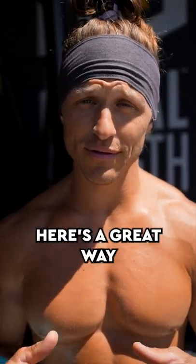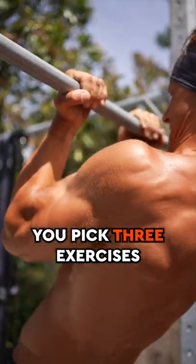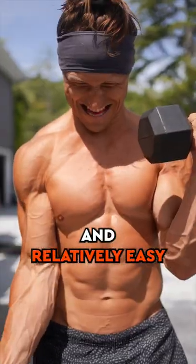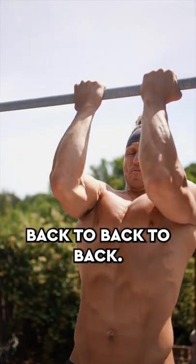Have you ever heard of a drop set before? Here's a great way to train your biceps. You pick three exercises: very hard, medium hard, and relatively easy. Perform them back to back to back.